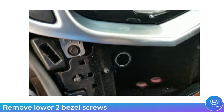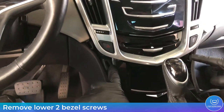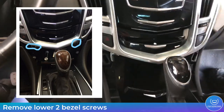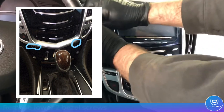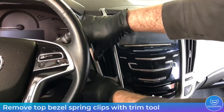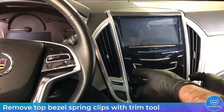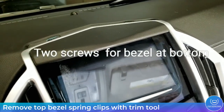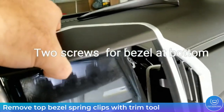Now with that wood grain out of there you have access to these 7mm lower bezel screws. These are really going to be the only screws that hold in the bezel, circled here in blue. Remove those two and now you can proceed to removing the spring clips — there are two on each side and two on the very top. Use your trim tool to go in and just pop that bezel out and it will pull away.